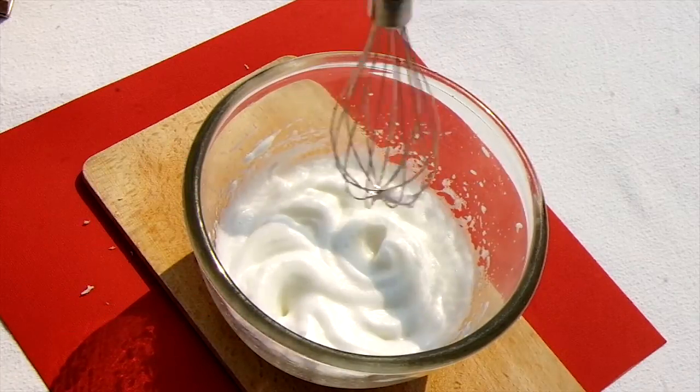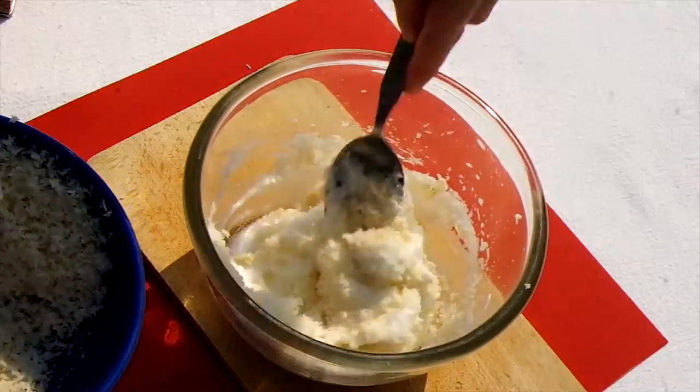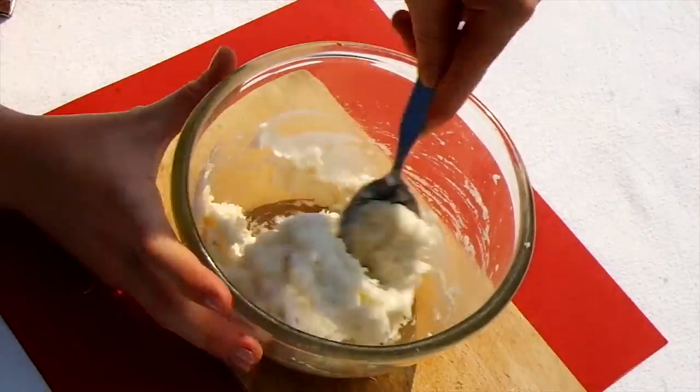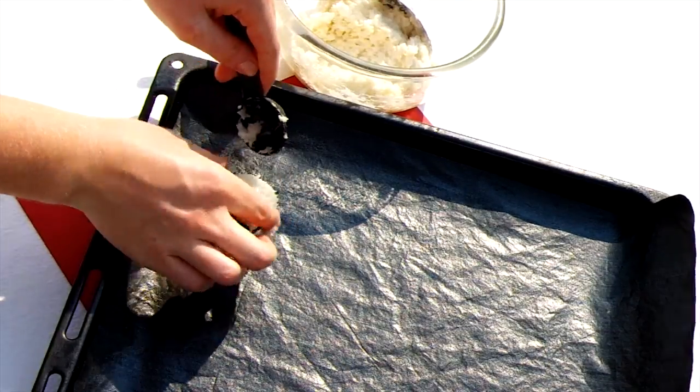Then gently add the sugar down one side of the bowl and continue whisking until you get stiff peaks. Now fold the coconut mixture you prepared before into the egg white — be careful not to knock out all the air or you'll just be left with a gloopy mess.